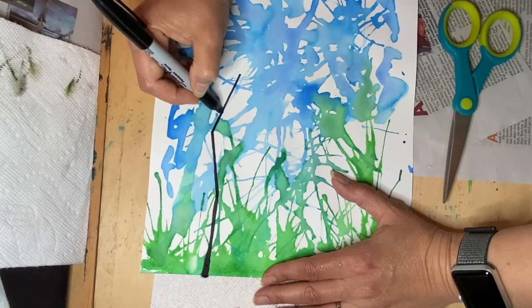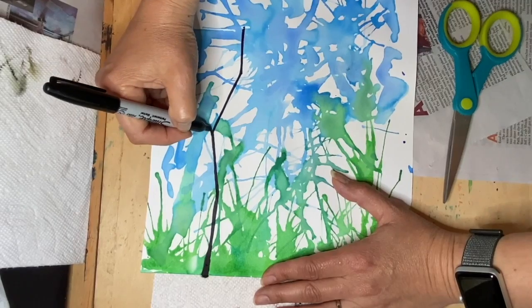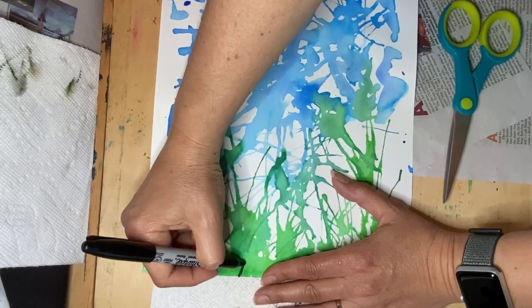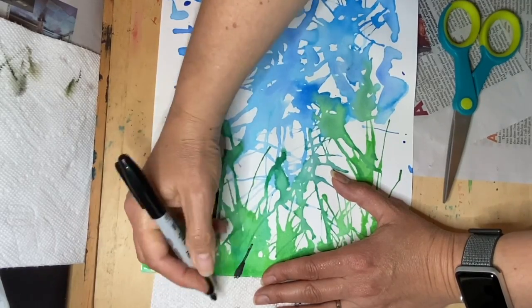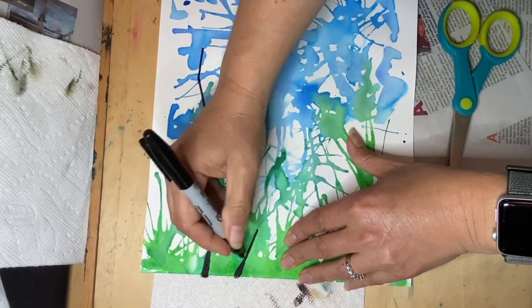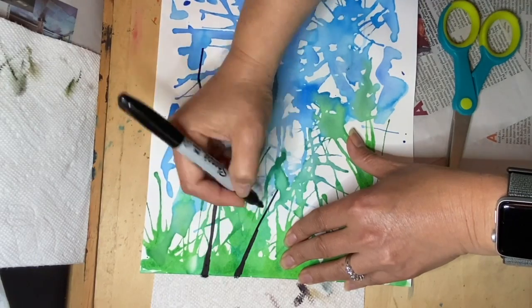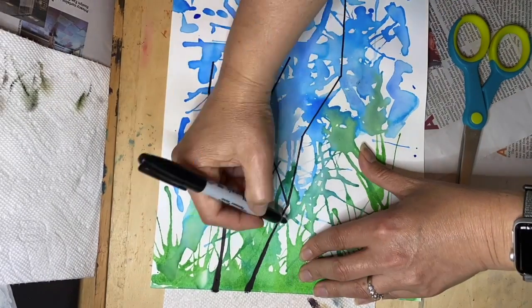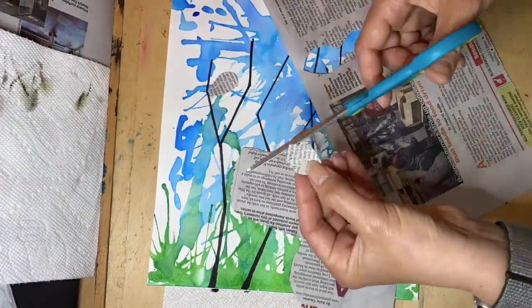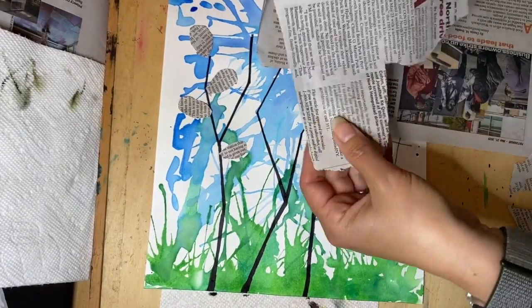Go up again and do one more — maybe make a branch coming out of that. Go back to the bottom; maybe this one's on a little bit of an angle. You can see that the paper is still damp so the sharpie is not working as well, so follow along and you can make your branches.